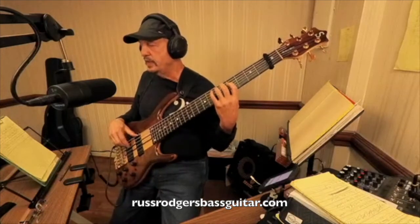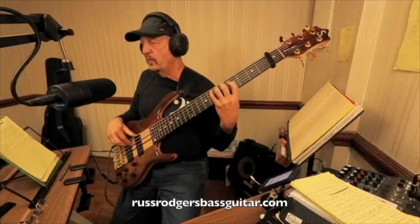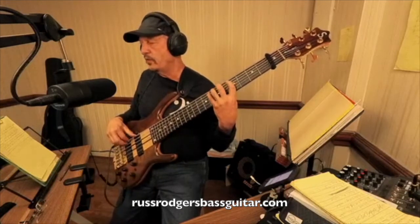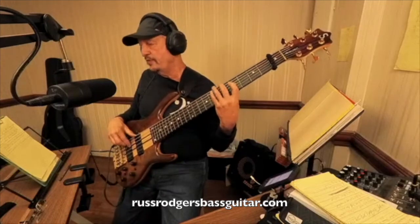So: one, one, one, four, one, one, four, one — one, one, one, four, one, one, one, four — that one fingering.